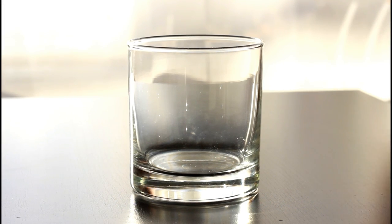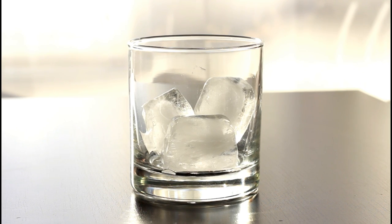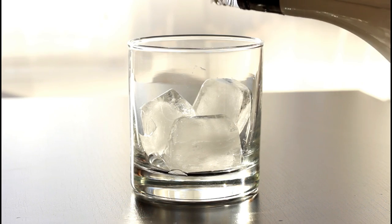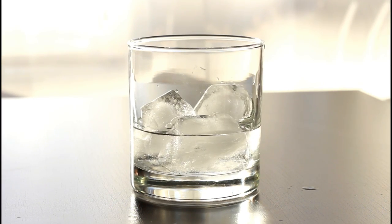Hi guys, this is Katie from Homemade Food Junkie, and I just wanted to show you how to make a really easy layered drink. The first thing you want to do is put in your alcohol, and this will help you see the level of alcohol so you're not adding too much in your glass.